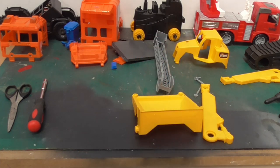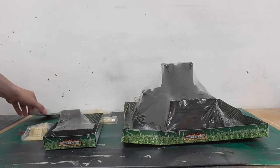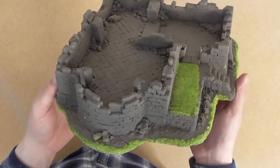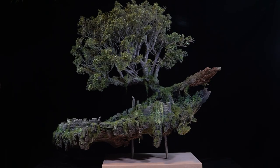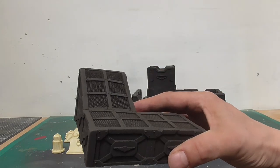My buddy Tommy from Zittadies reached out again and wanted to do another collaboration, so I picked out a bunch of bits from his website — links in the description below. If you haven't seen my previous video where I took an old monastery and turned it into a crazy floating island, be sure to check that out — I'll link it in the description below.